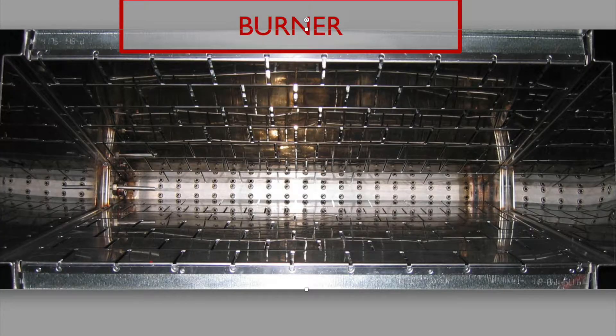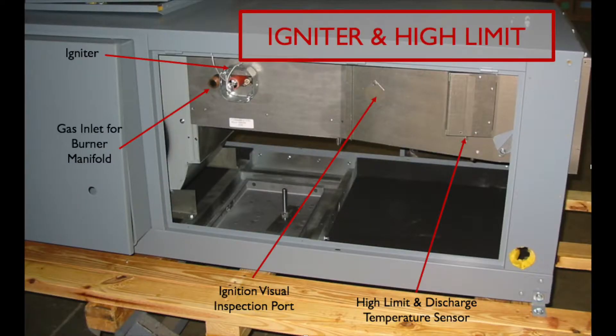Cambridge designs and manufactures all of our own burners. It has the highest discharge temperature and temperature rise in the industry. There's a five-year warranty on all of our burners. Cambridge utilizes hot surface igniters for lighting the gas in the burn. The high limit sensor and discharge temperature sensor, DTS, are located in the sampling box. Each unit has an ignition system visual port for code purposes.